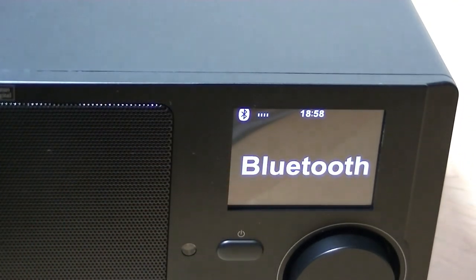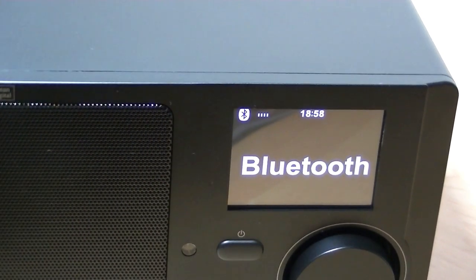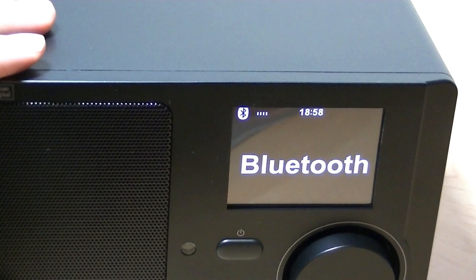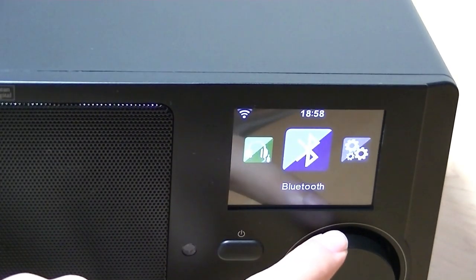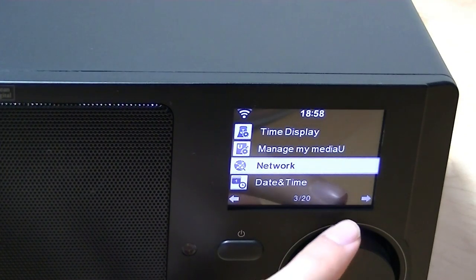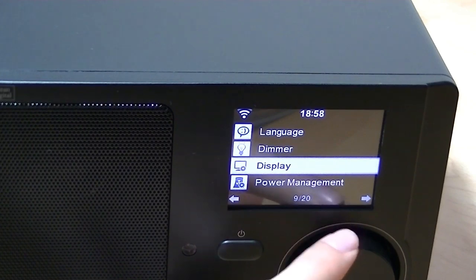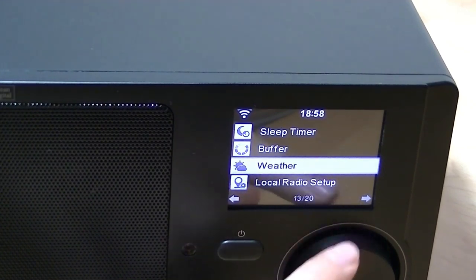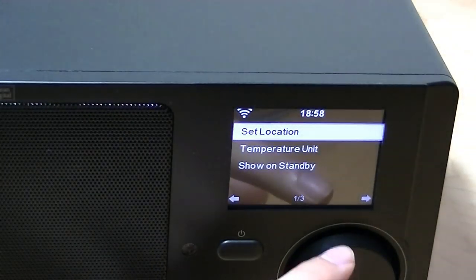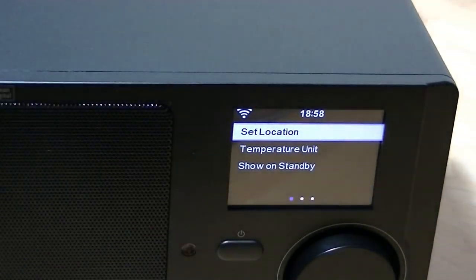Once Bluetooth is active, it starts searching and becomes discoverable so you can connect a phone and use it as a regular speaker. The interface feels pretty snappy. In configuration, you can change your WiFi settings, adjust the time and date manually, set up an alarm, change display brightness, and access a weather client where you can set the temperature unit and location.